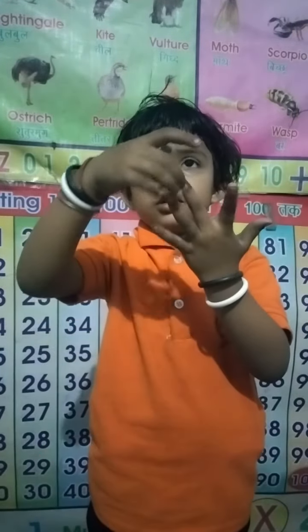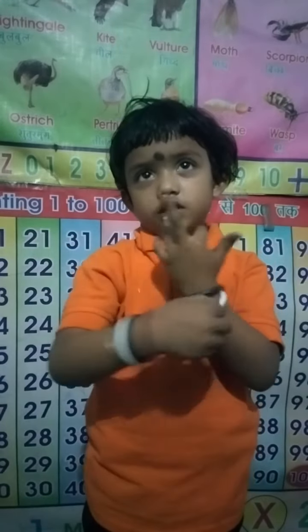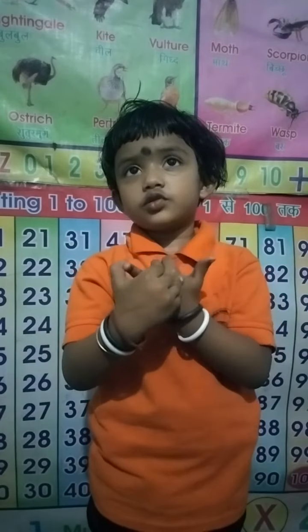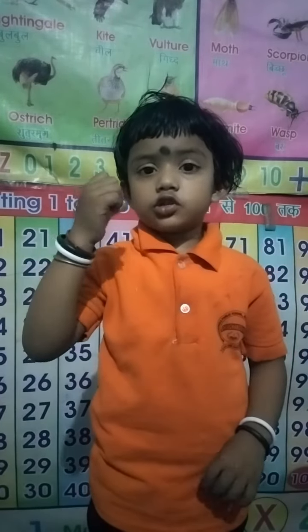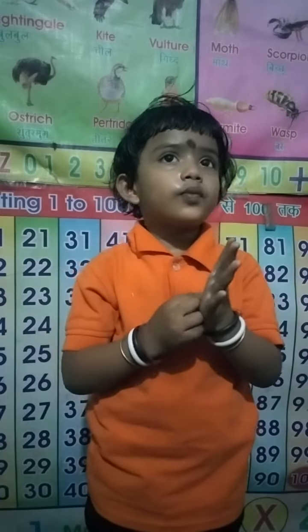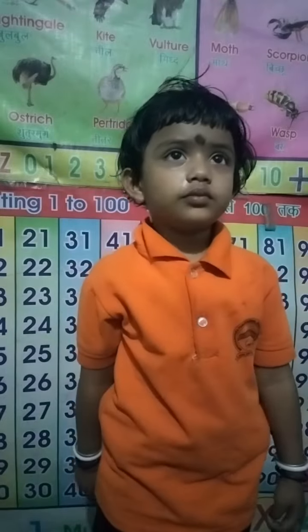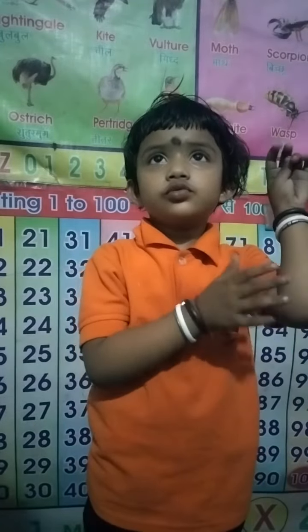Touch your little finger. Touch your other finger. Touch your middle finger. Touch your forefinger. Forefinger — and show your thumb. Touch your palm and move your hand. How many hands do you have? Two hands. Touch your elbow. Very good.